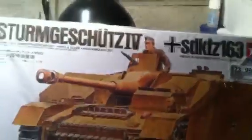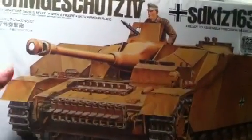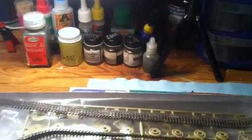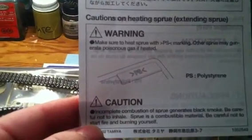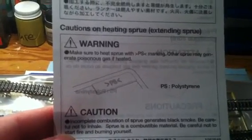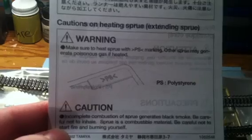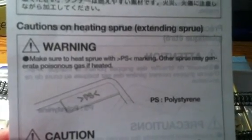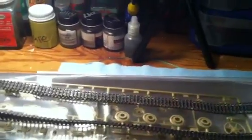So there's a little history of the Sturmgeschutz. I hope you could understand my recording because I'm pretty shaky tonight for some reason. There was one other thing I wanted to point out that I found in the instructions that I was unaware of: for burning plastic, make sure you heat sprue with PS marking. Anytime you bend sprues or make an antenna out of a sprue, make sure it has PS on it — that it's polystyrene — because it says other sprue may generate poisonous gas if heated. So I was unaware of that, so that's good information to know.